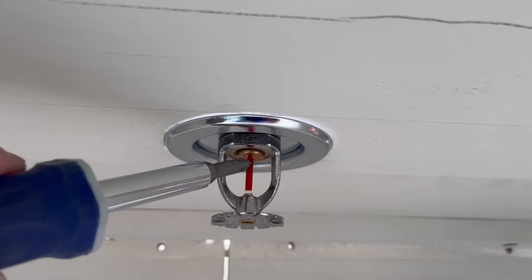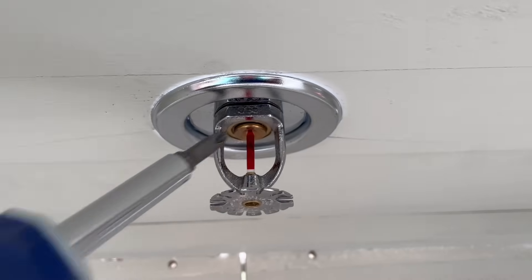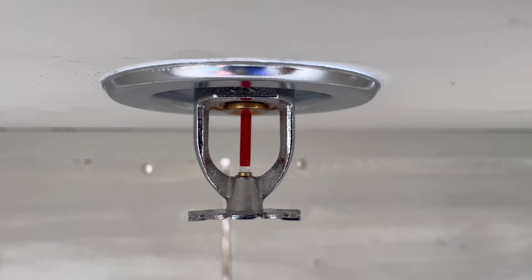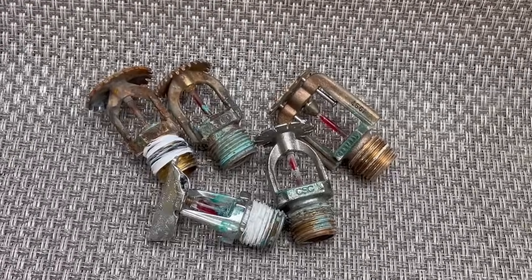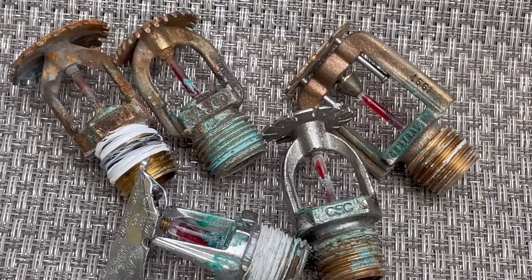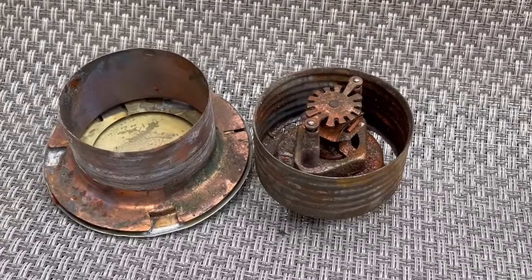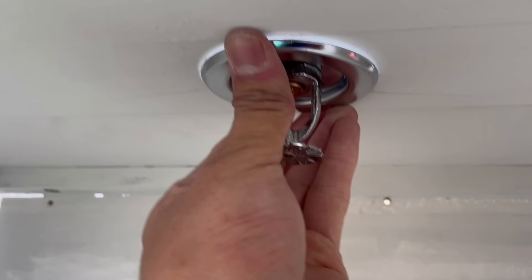This is a pretty standard pendant sprinkler head. The way it operates is there's a glass bulb that will burst at 155 degrees Fahrenheit or 68 degrees Celsius. Once that bulb bursts, this plug will fall out and the water will come out and hit the deflector. Every sprinkler head we're testing today has an activation temperature of 155 degrees Fahrenheit, except for the concealed sprinkler head which activates at 165 degrees Fahrenheit. Now let's go ahead and install the first sprinkler head and get testing underway.